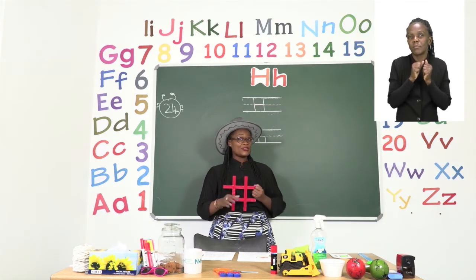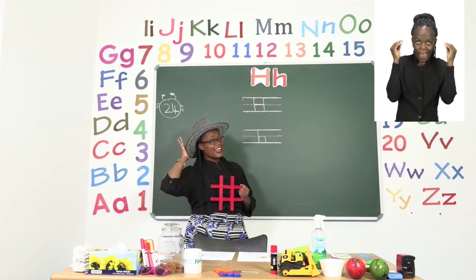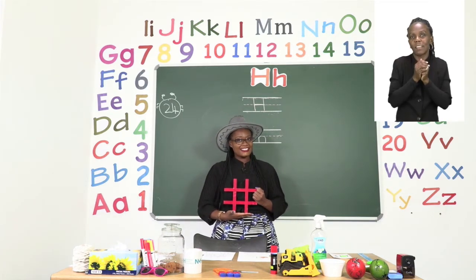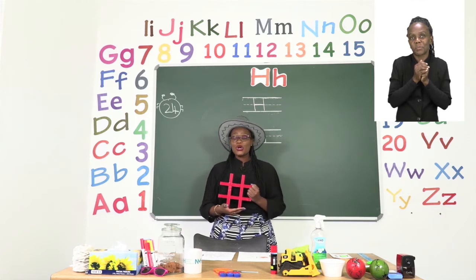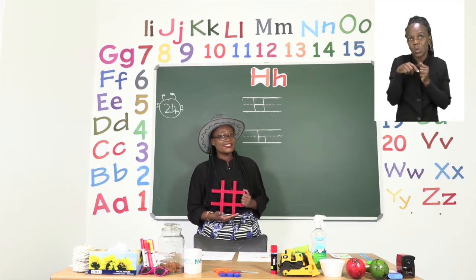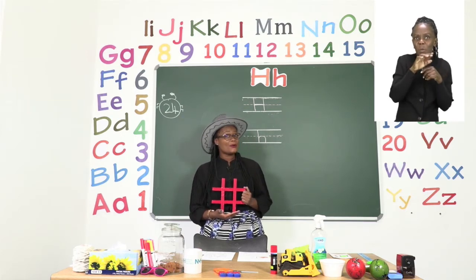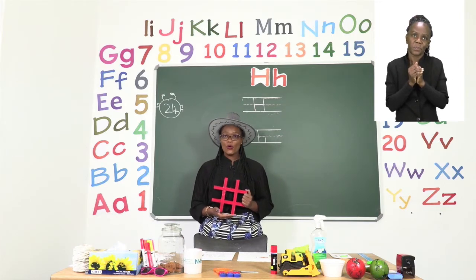So we have three things so far: a hat, hands, and hashtag. Now I want you to go around your house and look for things that start with H. Remember, boys and girls, the sound H is very soft and very quiet. When you say H, don't make your voice deep.